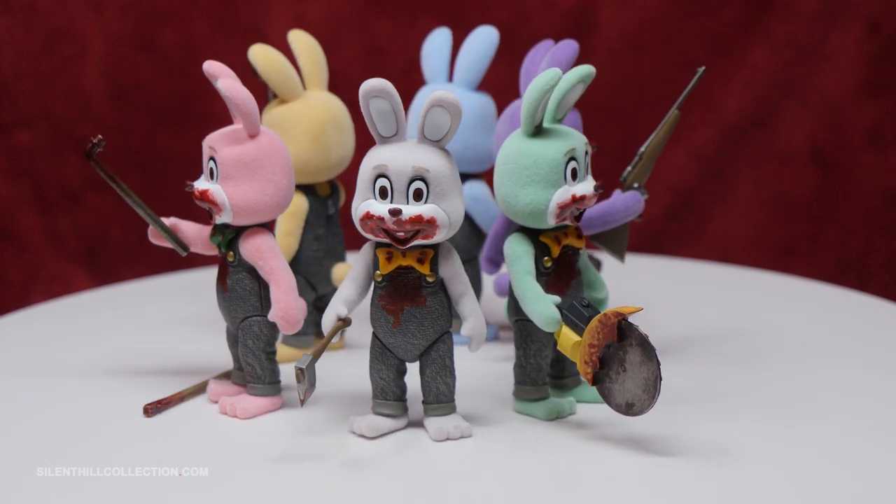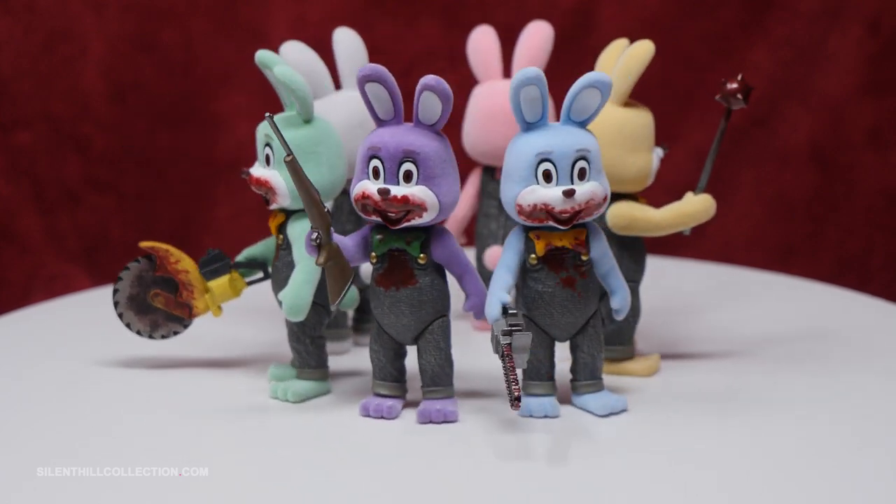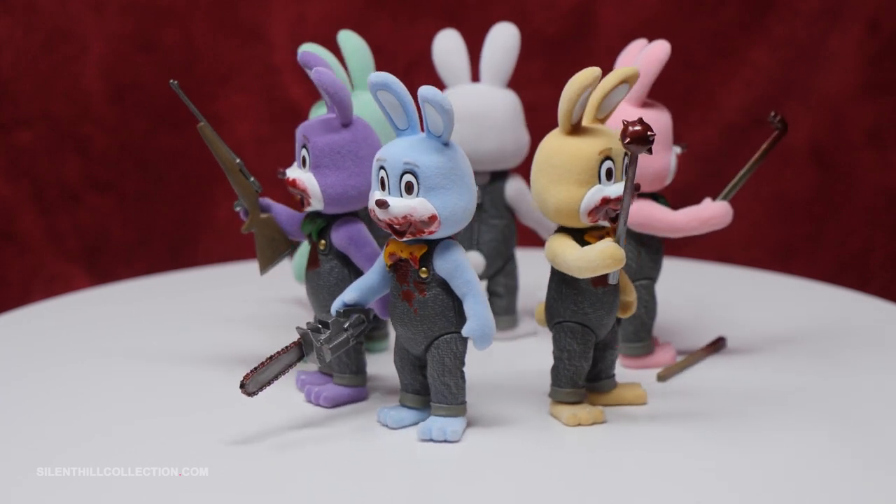The white Robbie has an axe, the green has a circular saw, the purple has a rifle, the blue has a chainsaw, and finally the yellow Robbie has a maul.